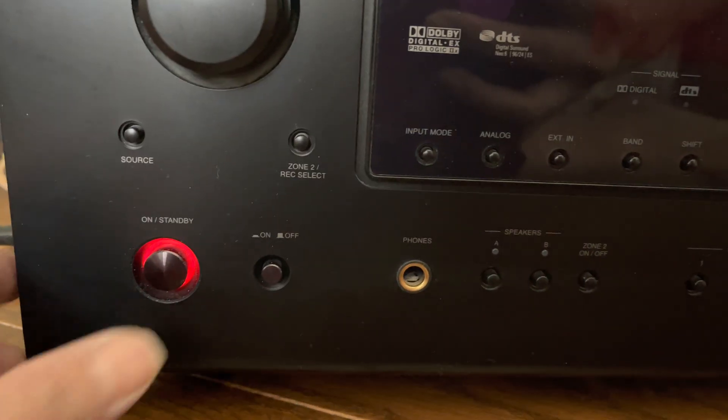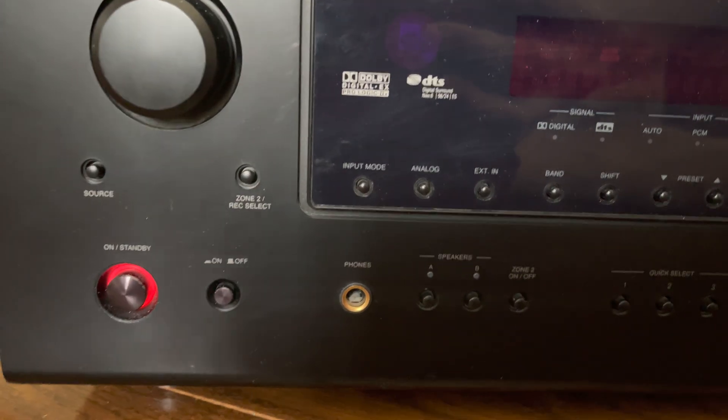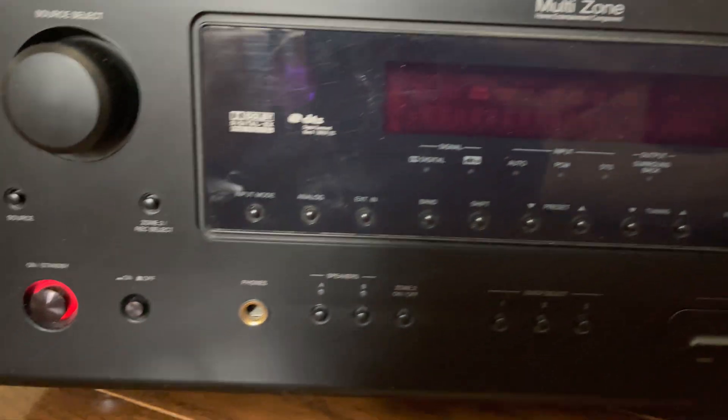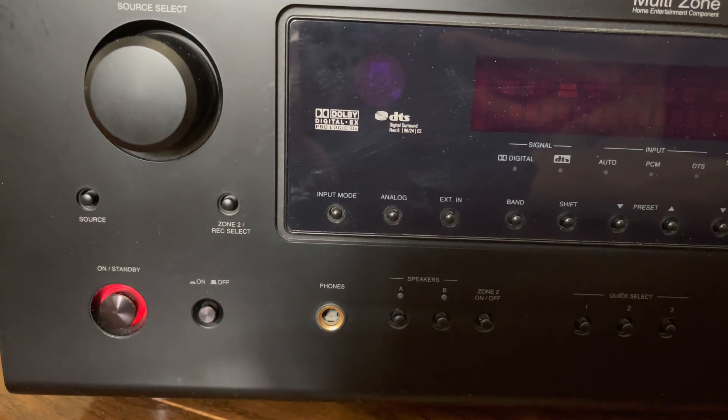If we press the standby button again, press on display — steady light, then on the second press it turns to green, flashing green with the display, and then goes back to a flashing red light.